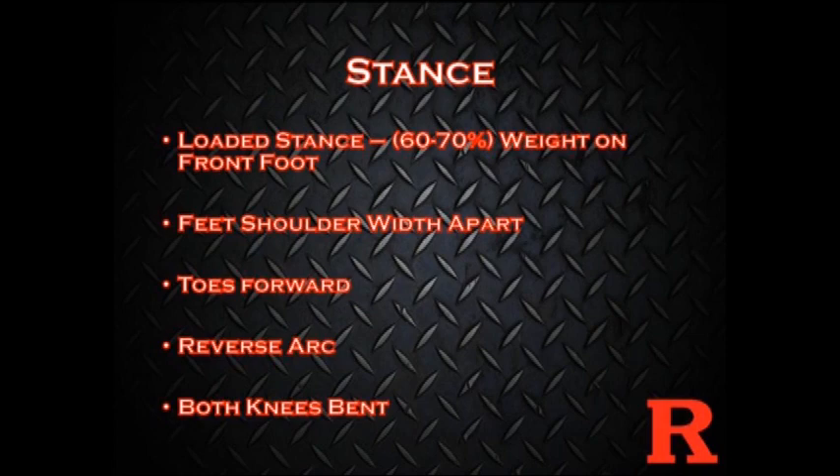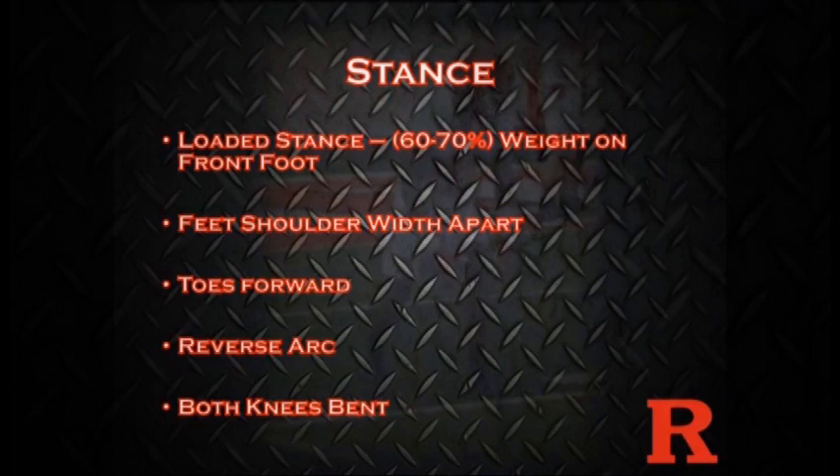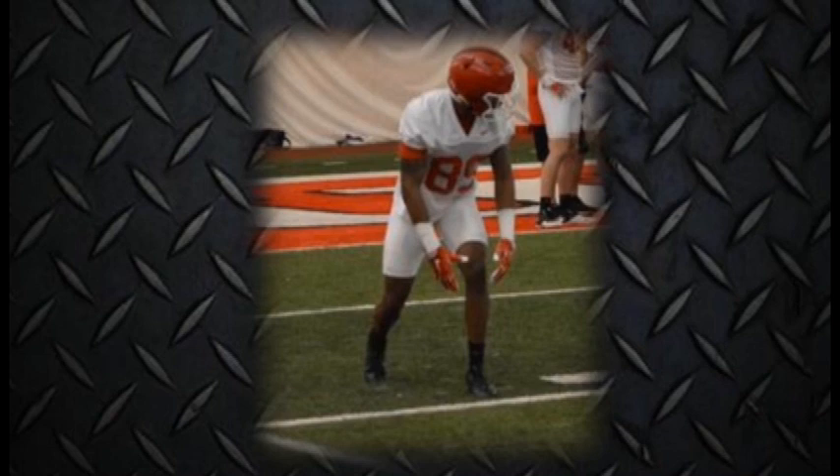First thing we talk about: stances. Loaded stance — what is a loaded stance? It's about 60 to 70 percent of my weight on my front foot. I want my receivers to have their feet shoulder width apart, eyes facing forward, both knees bent, with 60 to 70 percent of that weight on the front foot.